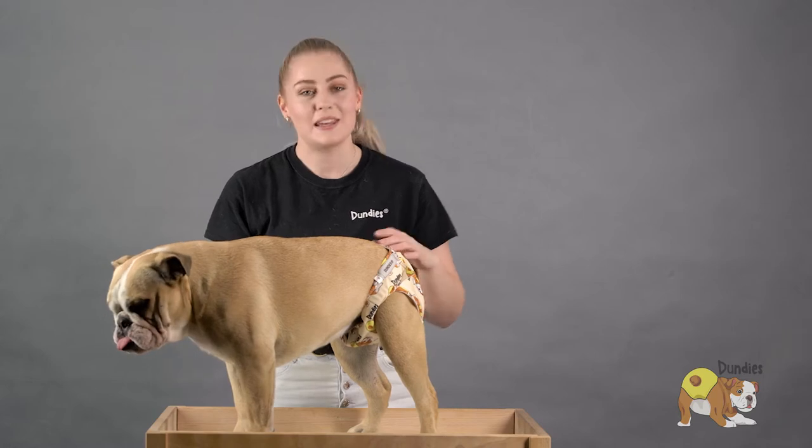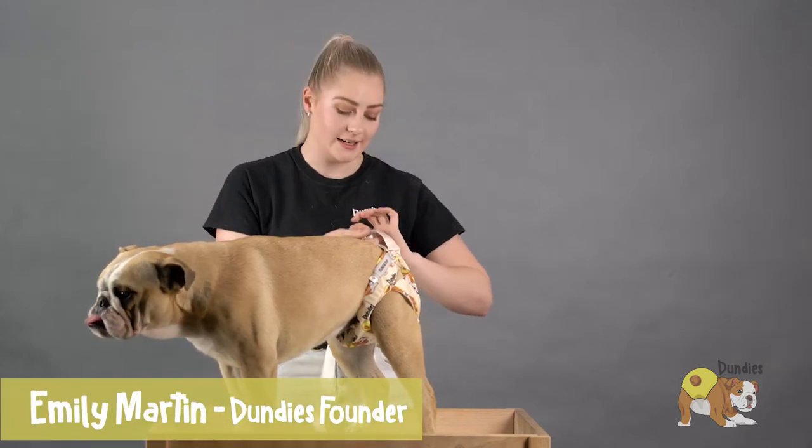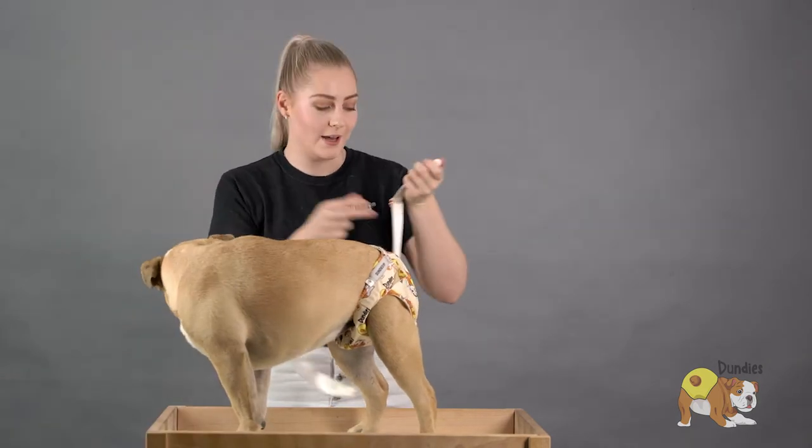Hi everyone, my name is Emily and today I'm here with Miss Sophie and we're going to show you how to use Dundee's suspenders. These can be used to help hold a nappy up when your dog is really good at being an escape artist.